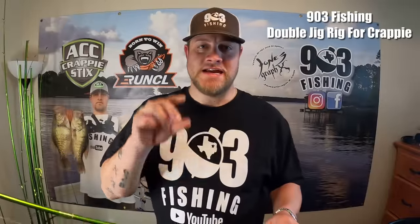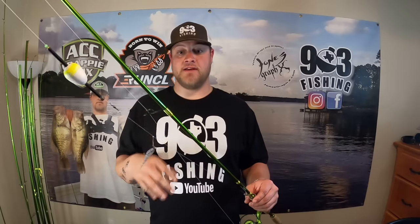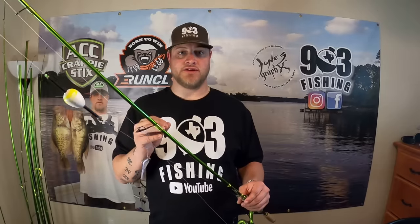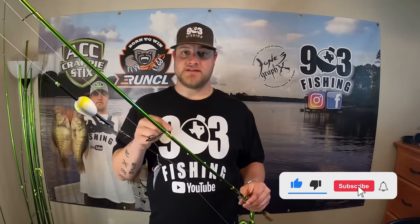What's going on YouTube, this is 903 Fishing. Today's video has been requested from many subscribers, so today I'm going to show you how I rig up my double jig rig under a slip cork. This crappie fishing setup can be used without the slip cork as well. This is how I rig up my double jig rig - there are other ways to do this, other people do it differently, and if it works for you that's great. If you haven't, go ahead and hit that like button. If you are subscribed already, god bless you. If you haven't, hit that subscribe button and come join the family.